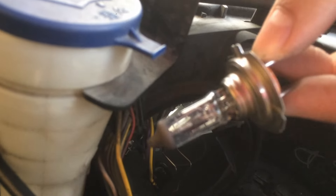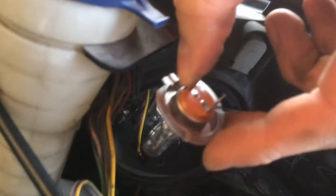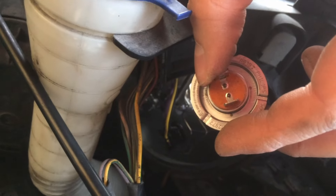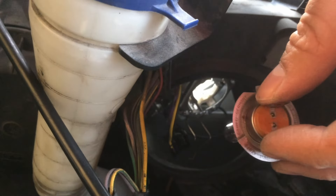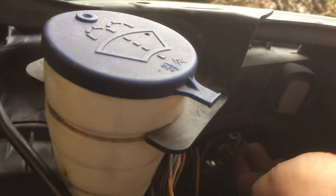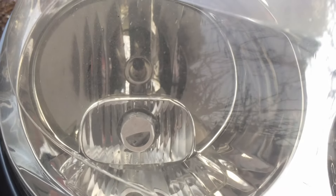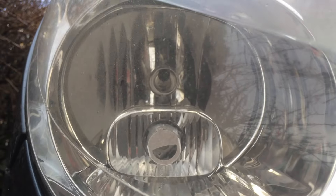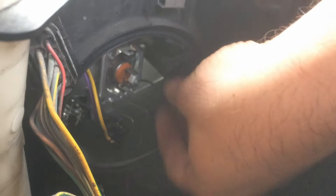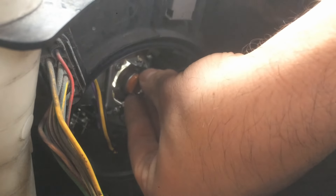That's your H7 bulb. You can see it's possible to install it in two positions: the correct one and upside down. I'm going to install it upside down now, close the lock, and show you how it looks when incorrect — you can see it touches the outer circle around the bulb, which means it's incorrect.